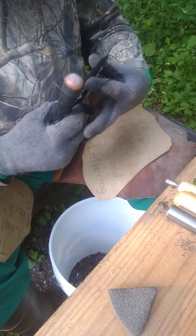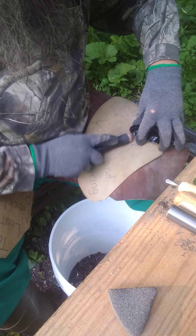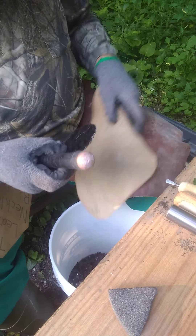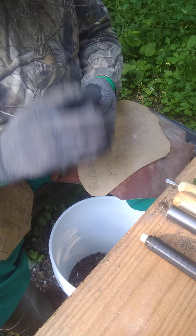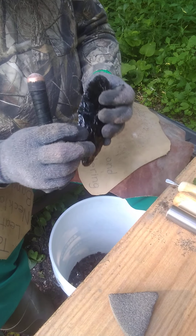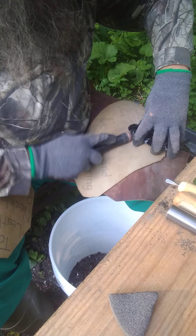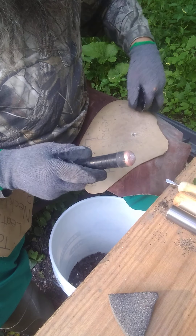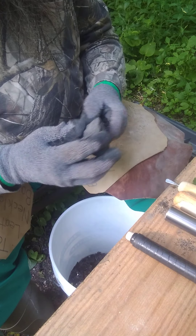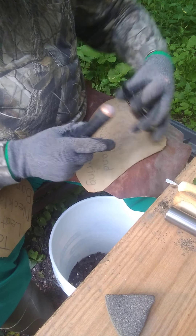I'm starting to lose light, which isn't good. If I was really smart, I'd just stop until tomorrow, but then again... I'm so close! And maybe I'll learn to find out.